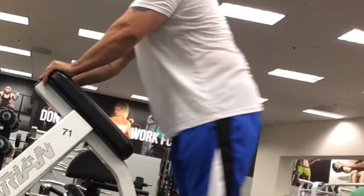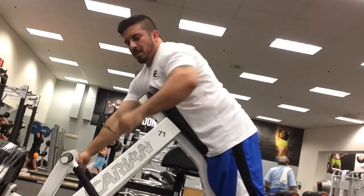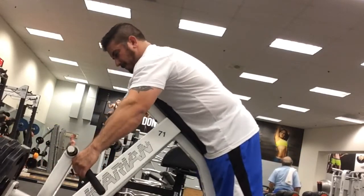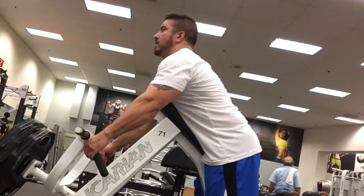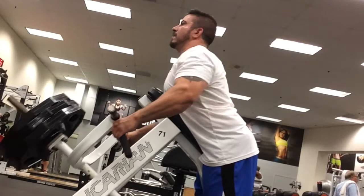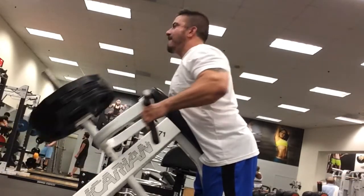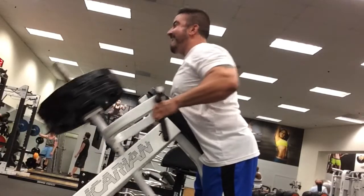Another way you can create this thickness is by getting good stretches in between your heavy lifts. I am a constant stretcher. Every single time between my heavy lifts, you're going to see me pull up and stretch my lats out as far as I can, making sure I get all those fine little tears throughout my heavy movements. And that's going to play a part in creating a lot more muscle.